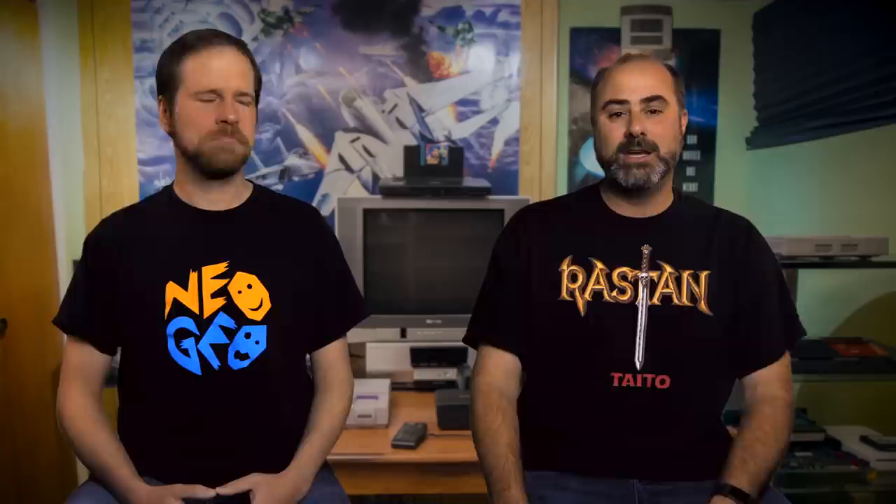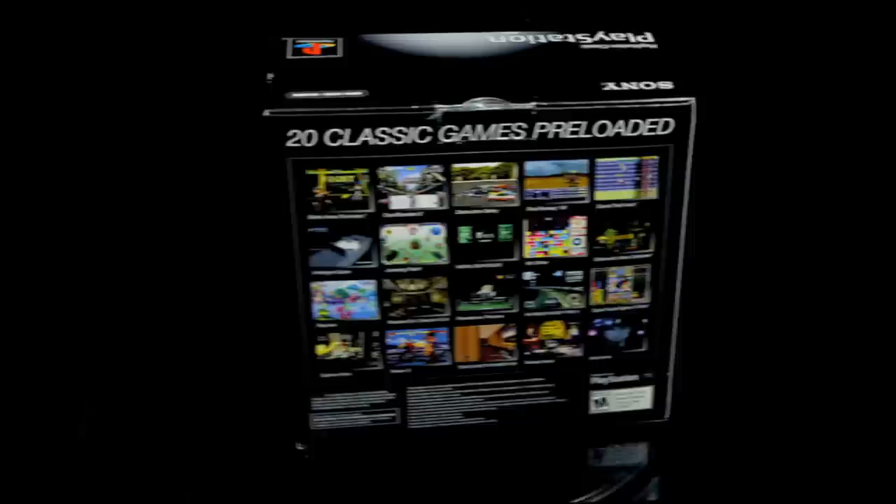The C64 Mini is definitely interesting — probably nothing I personally would want to own, even though I do really like these mini consoles. But I can see how people like it and would want to buy it. If you're into the Commodore 64, it's absolutely worth checking out. Anyway, let's finish this up.